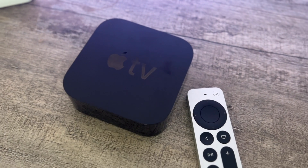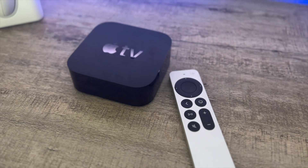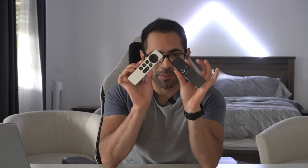Aside from being the ultimate stream box available on the market, Apple innovated so many useful features and so many things you can do with this amazing box. In today's video, I'm going to cover all the best tips and tricks as well as some hidden features you can do with the Apple TV. Let's go ahead and get started.